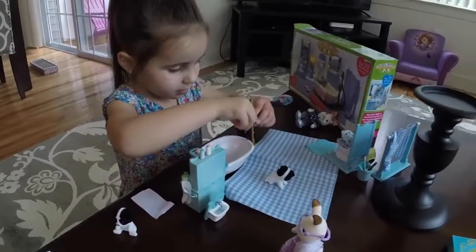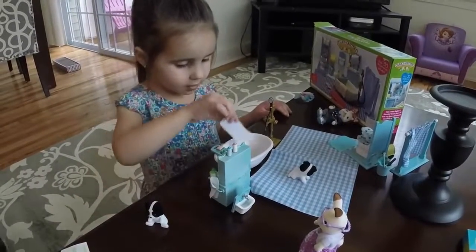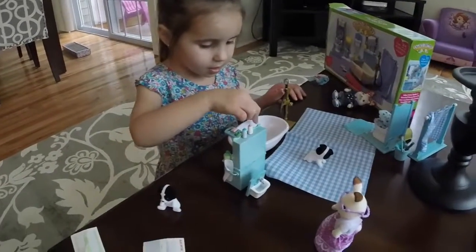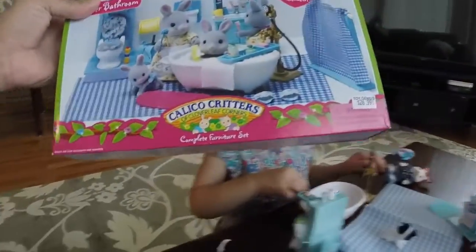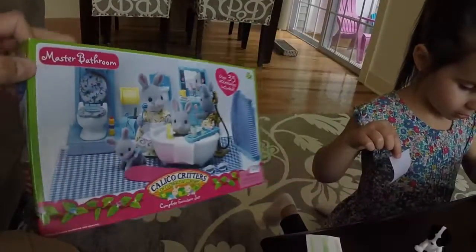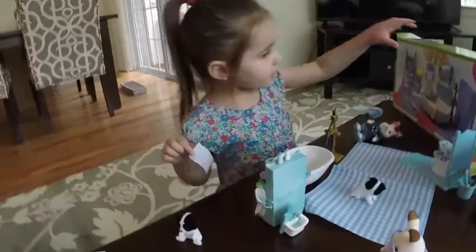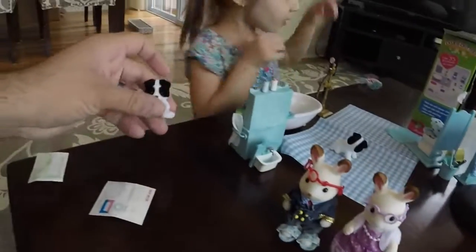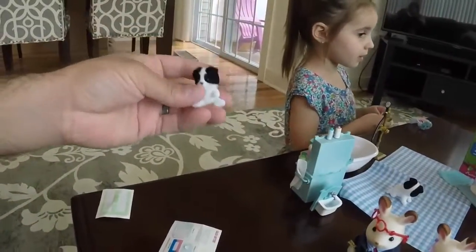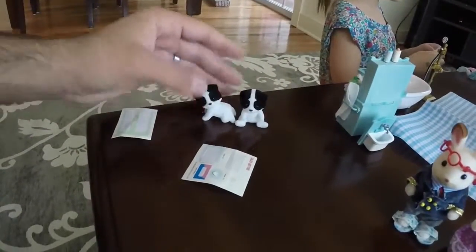Stop, what do you have here? The bathroom set! Oh, bathroom set — Calico Critters. Grandmommy bought this for me. Yeah, that was very nice of her, right? She knows you love it. She got a complete furniture set — oh, master bathroom. This is the mommy and daddy's bathroom, and this is the little kid's bathroom. And she got the grandparents' family — it's just those two. What were these? Twins. Oh, twins — twins somethings, some kind of dog. It's just a pack of twins.